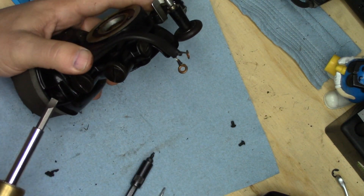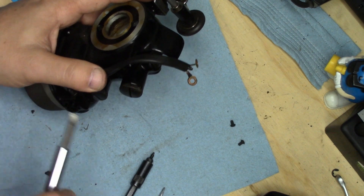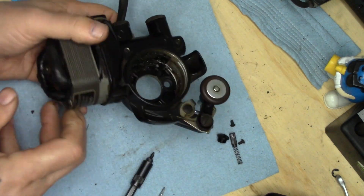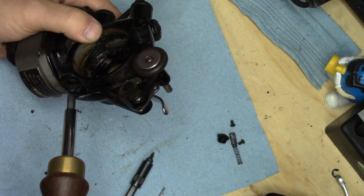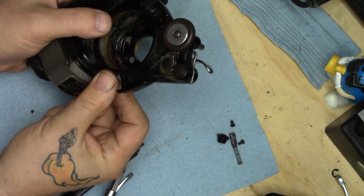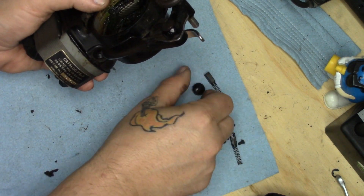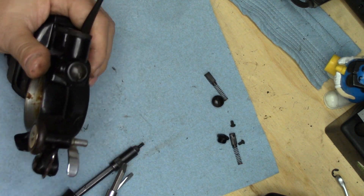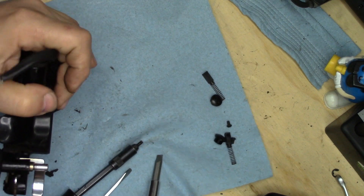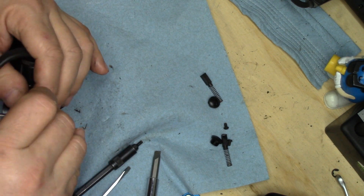Next up, we'll pull out the brushes. Be very, very gentle with these brush caps — if you break them, they're anywhere between six and ten dollars each to replace them. Use a proper fitting screwdriver. I've got a really nice big one here, hollow ground, that fits these. Just be somewhat gentle when you're removing them. We'll also take off the end piece and the end screw.